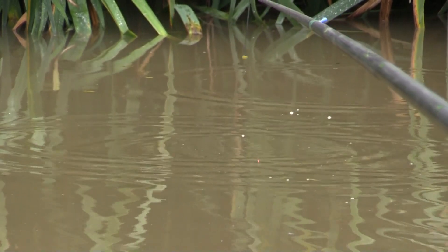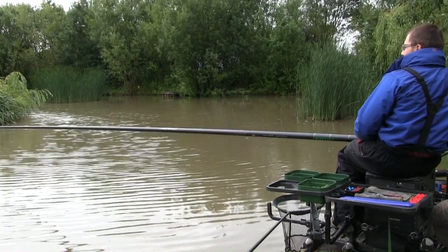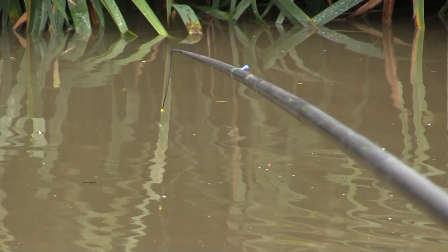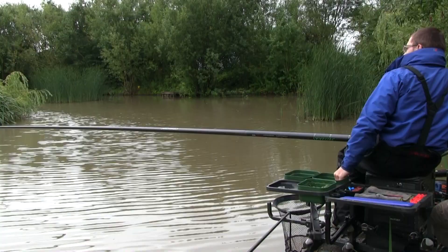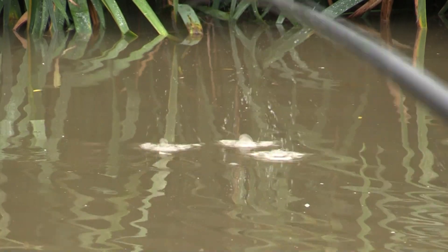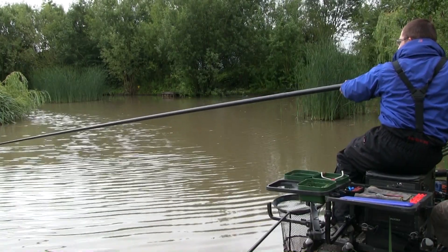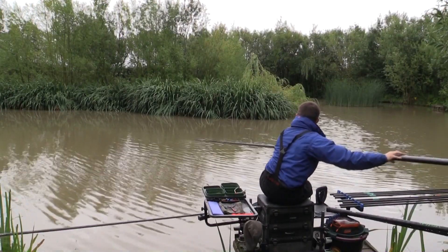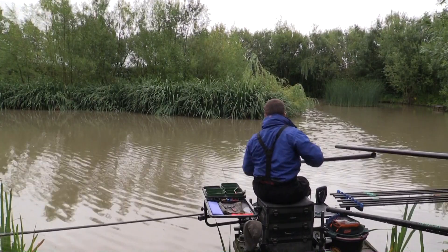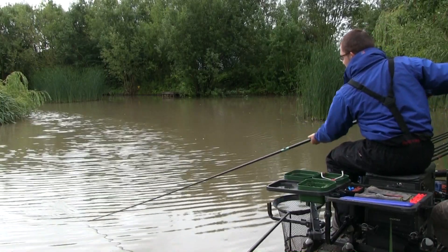When the float is doing that it's telling me fish are in the peg, searching around for the bait. What I'll hopefully show is that as more fish get drawn in by the loose feed, you'll actually see the float move as you feed. When bait hits the water and the float moves, the fish are taking those pellets as they land. There's already a couple of fish in the peg. There's a fish on now - the float's just lifted up.